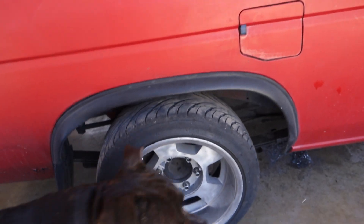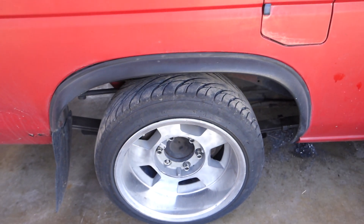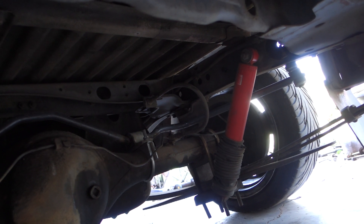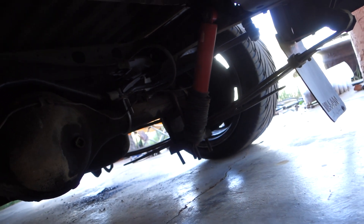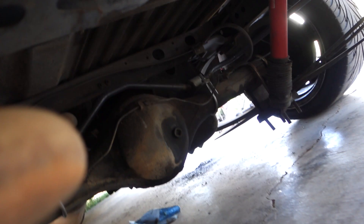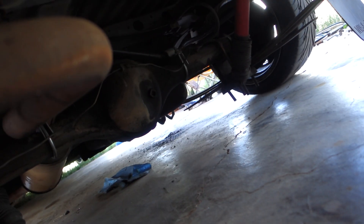We got the truck back on the ground. We probably lost an inch and a half, maybe close to two inches. It's definitely lower. We were looking underneath for possible contact points and we found one. We're sitting on the bump stop on that side. We've got about three-eighths of an inch under that bump stop. I don't know why my truck's sitting uneven like that. We're going to jack the truck back up and take the bump stops off so we're not riding on them.